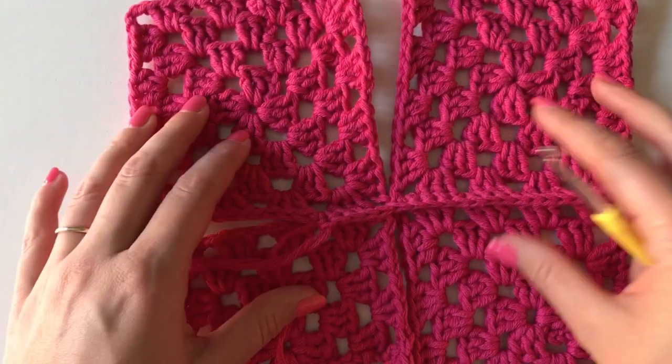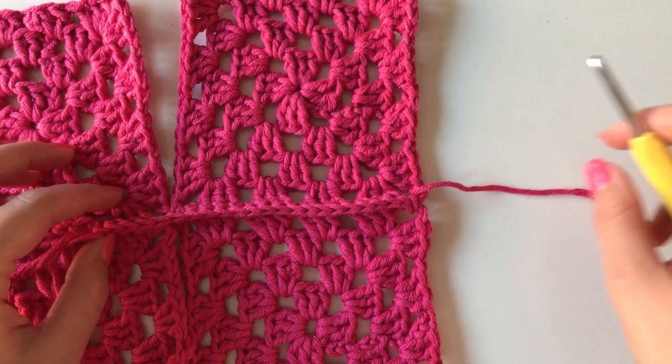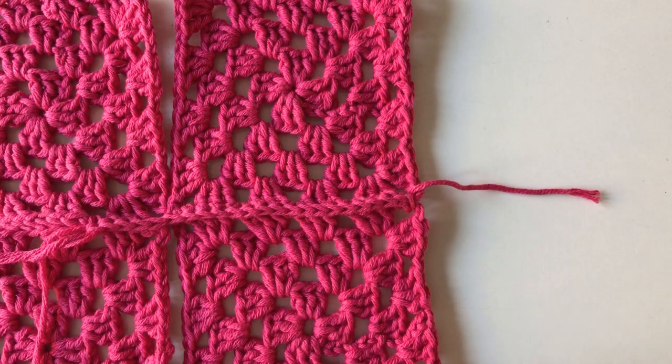That is one way of joining your granny squares. I hope you've found this tutorial useful. Please let me know in the comments below if there's anything else you'd like to see on my channel, or if you have any questions. Do check out my Instagram at LMLM Crochet. Thanks so much for watching — I'll see you again soon, bye!